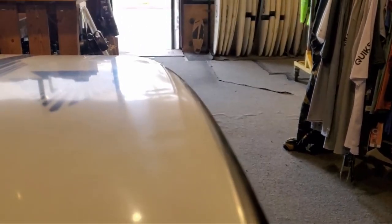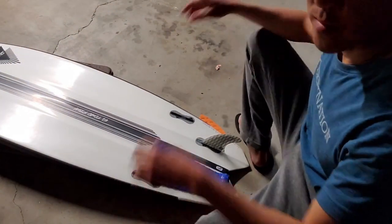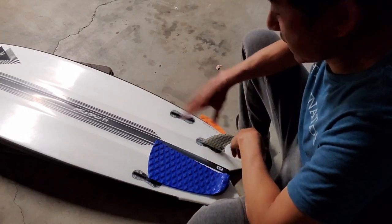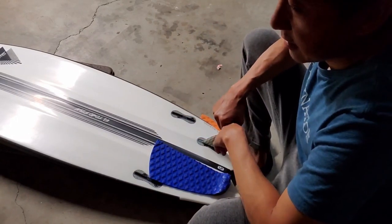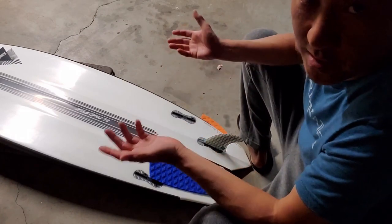Some people have asked me to do a video on traction pad placement and foot placement, so I thought I'd do a quick one and post it. Enjoy! Alright, someone asked me where and how to place a deck pad, so I'm going to give you the short answer, which is it all depends on the board — every board is different.